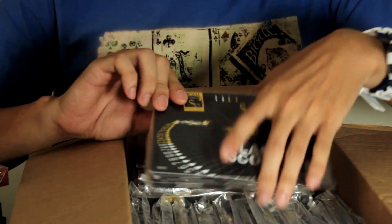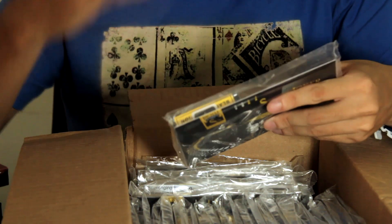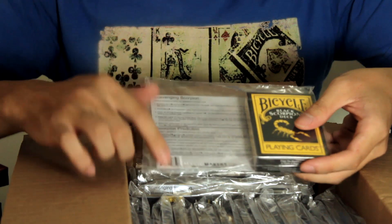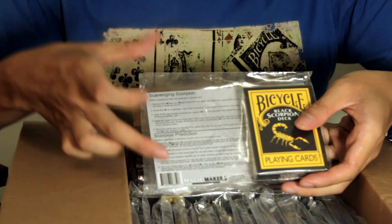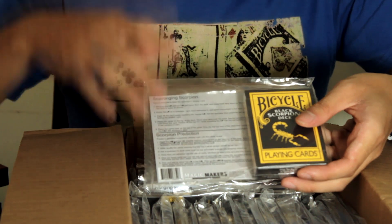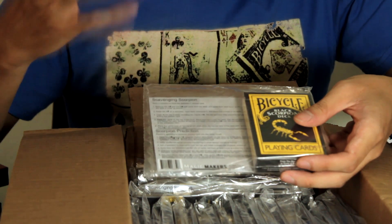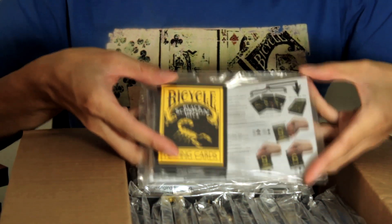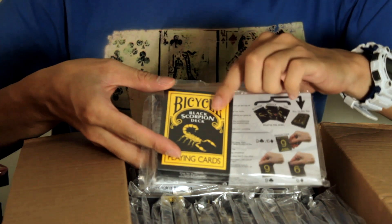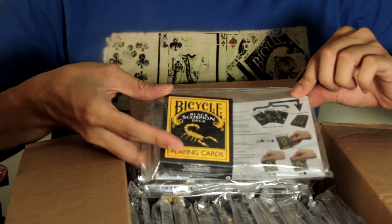Now many of you may be wondering: what is the purpose of this board? Why do I need this board? The reason is because there is extra information here regarding this deck which is of interest to you. This board teaches you some very cool things with the extra cards that you receive in there.